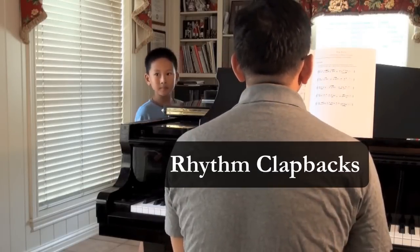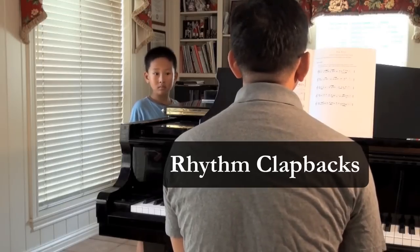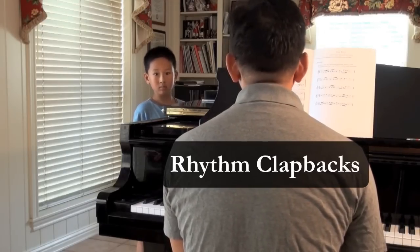I'm going to play a rhythm, and I want you to — I'm going to play it twice, and then I want you to sing, clap, or tap the rhythm back from memory.